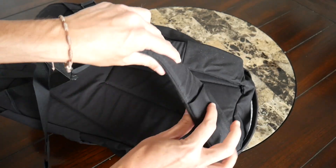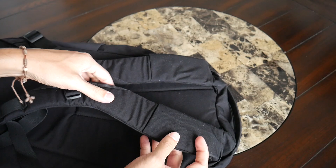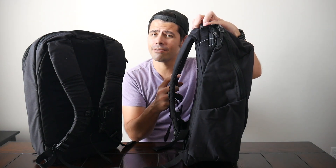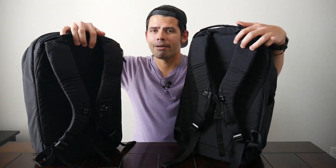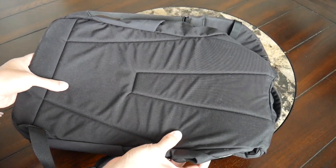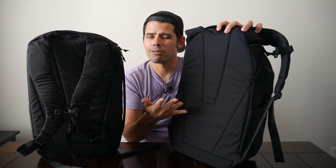Both bags have a similar harness system. They have these well-padded straps that Evergoods has become quite known for, so they're pretty thick. Unfortunately, neither one has any sort of meshy or breathable material to help prevent moisture from building up. But where they really excel is in this little fabric that comes out at the top, which allows it to come over your shoulders — it really feels like the bag is hugging you, very comfortable, even though it doesn't have the breathability I've seen on a lot of other bags. The back paneling is also the same on both bags. There's a frame sheet on the inside, but neither has any sort of elevation or meshy material, so this is something that's going to get sweaty pretty easily. It still feels pretty comfortable overall, especially with how well it molds to your back.